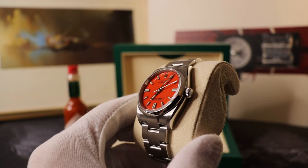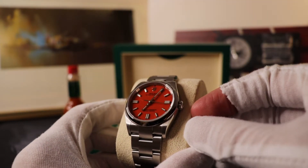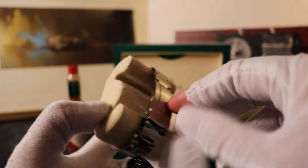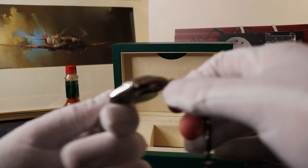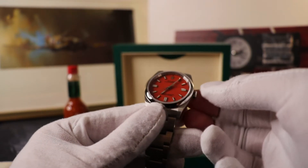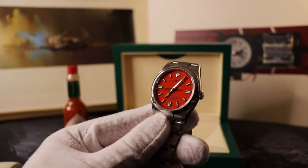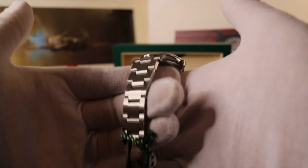The crown is screw-down and comes with a twin-lock, which allows for 100-meter water resistance. I wouldn't envisage diving in this watch or going to any great depth. The crown pops out — first position is winding, second position is time setting. There's no date on this model.